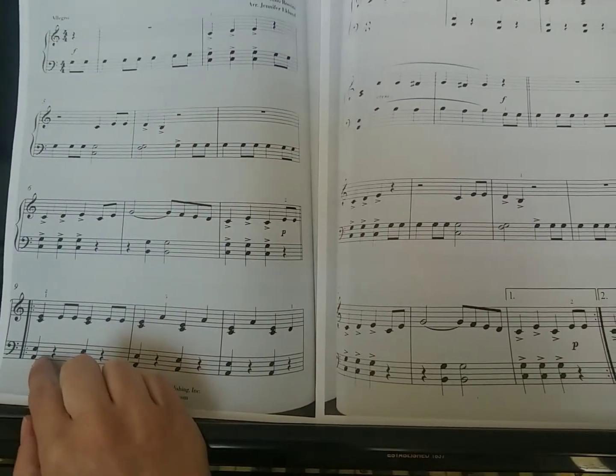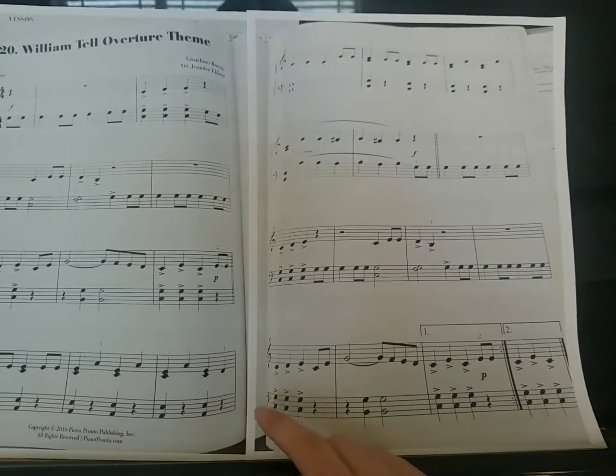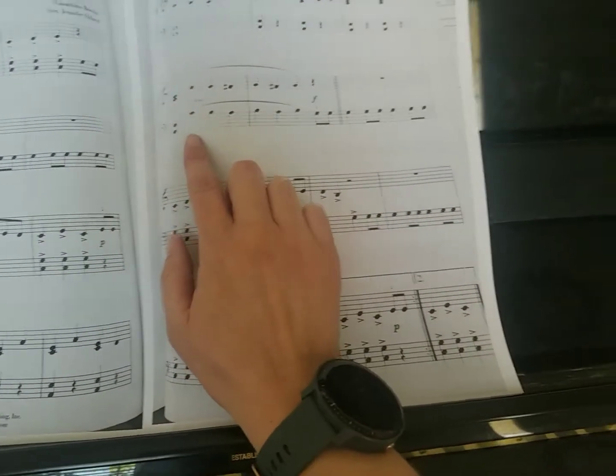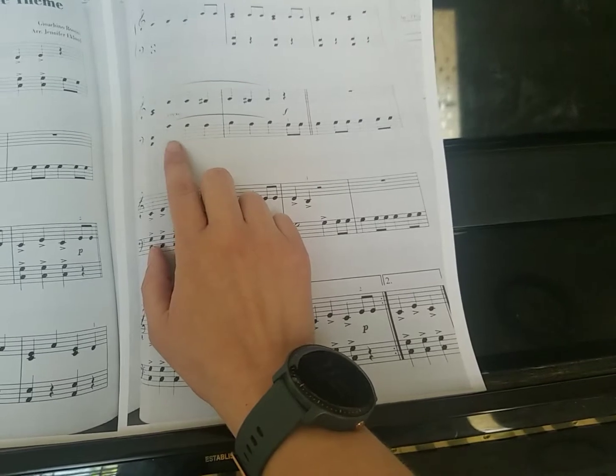You're jumping from your C chord down to your A chord. Remember, G is our ground floor line here — A would be the step above. So that's going to be down to an A. We also have your hand jumping back up all the way up to middle C there. That's a big jump — I'm going to want you to practice that a few times.